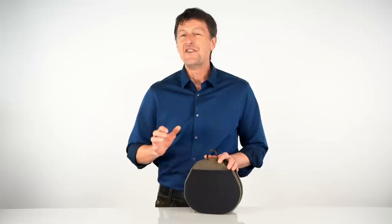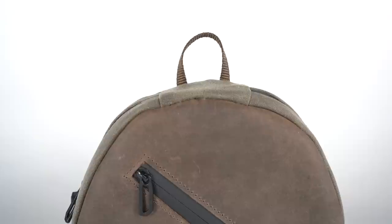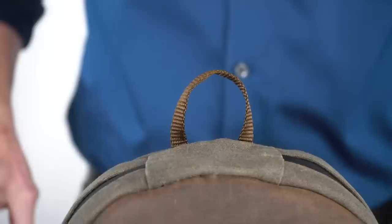On the back is a nice large stretch mesh pocket where you can store cables, your iPhone, stock certificates, Bitcoin — if you have any left over after buying your AirPods Max. On top is a small loop long enough to use as a quick grab handle, also for use with a carabiner to hook into your bag, but short and compact enough to fold out of the way when not needed.